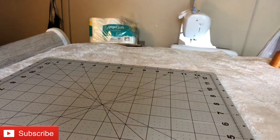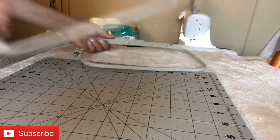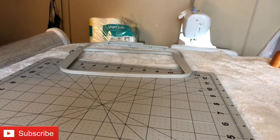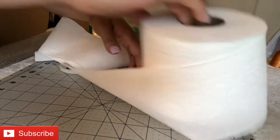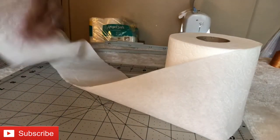Hey you guys, welcome back to my channel. I quickly wanted to show you how I embroider on toilet paper. Yes, it is possible to embroider on toilet paper and possibly paper towels, so here's what you want to do.